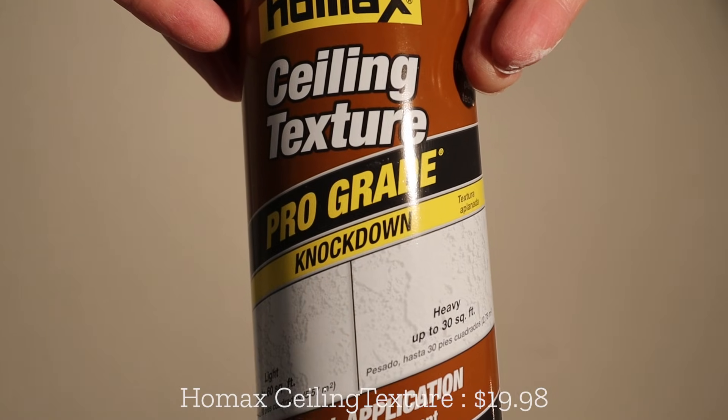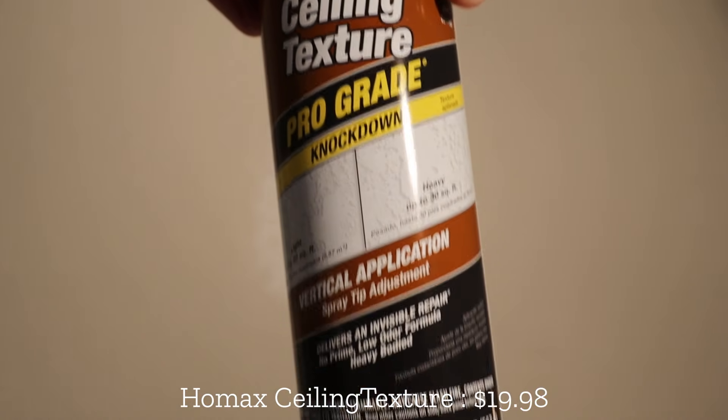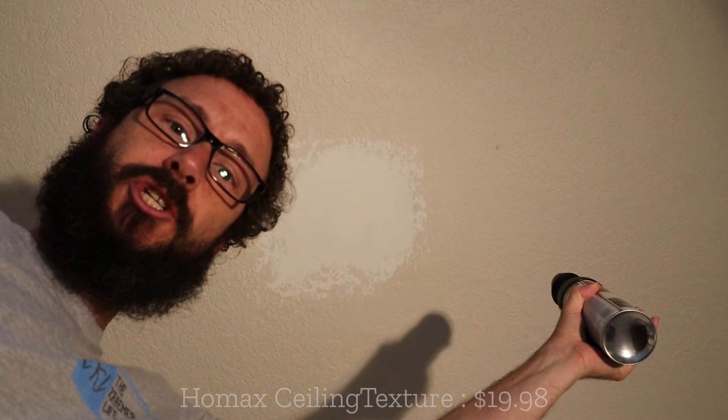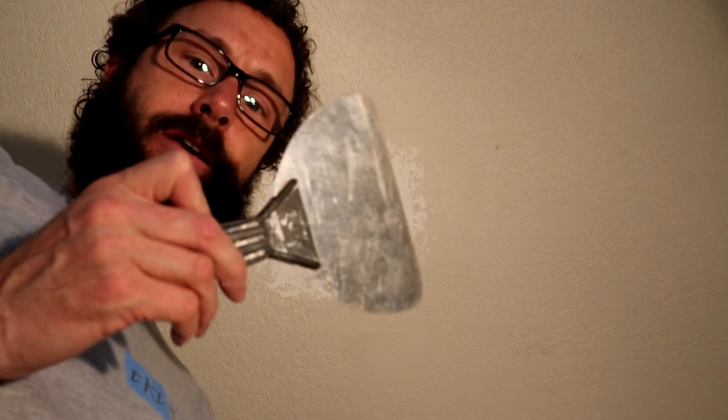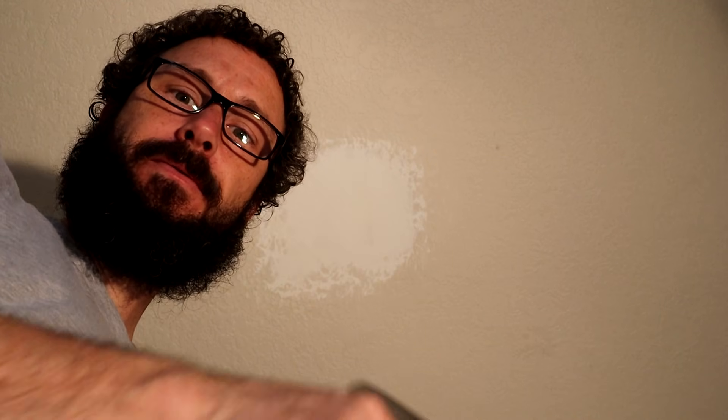I need to put primer paint on it otherwise it will bleed through when I put the regular paint. I'm going to let that dry and go hit the other holes that need patching. This is knockdown — I've never done this before. The idea is you spray big chunks up on the ceiling and then you take a large putty knife and smooth it out so it's a smooth surface but with a little bit of texture to it.